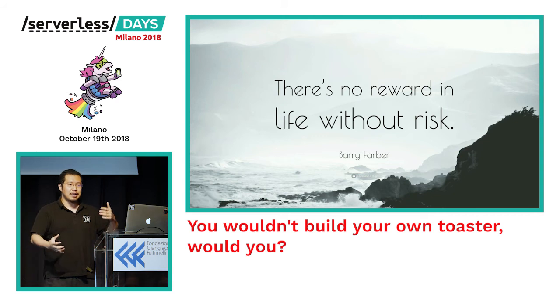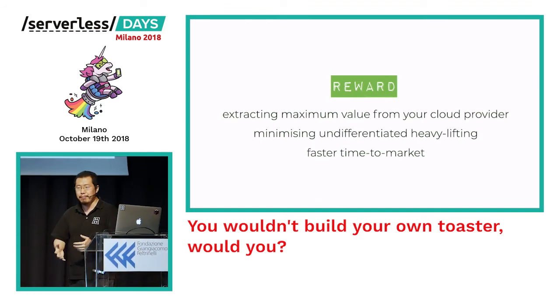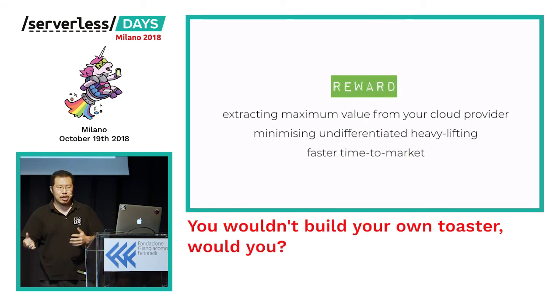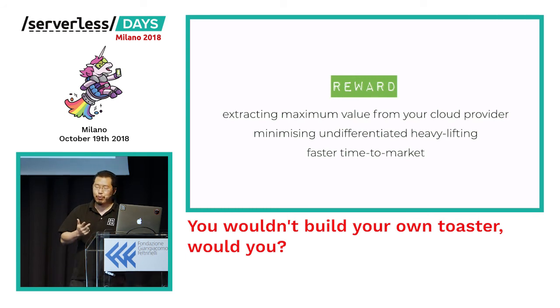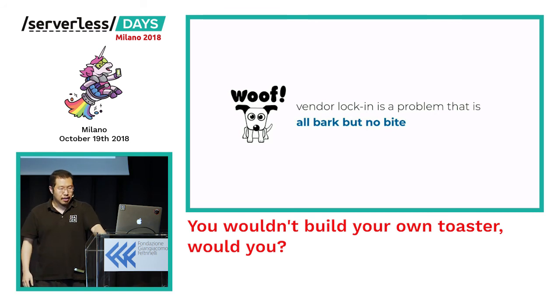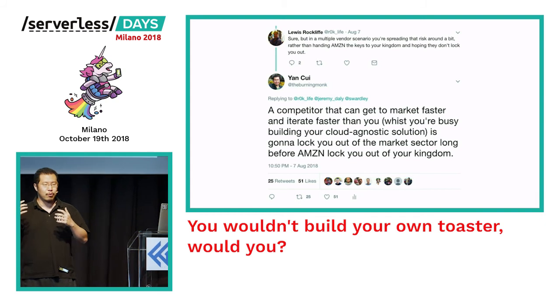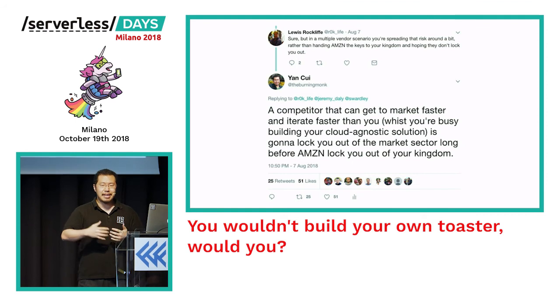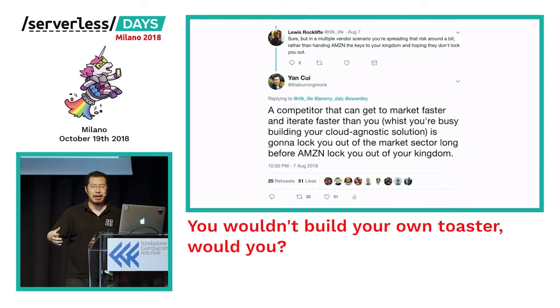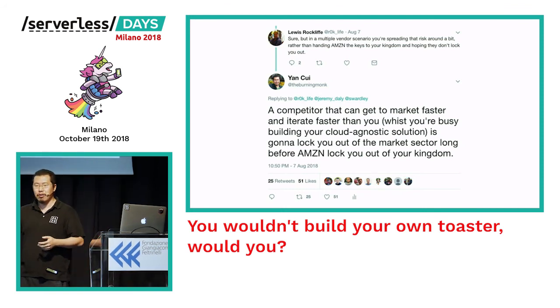The risk of vendor lock-in is just one side of the coin. The other side is the reward: you can extract the maximum amount of value from the cloud providers you're already working with, minimize the undifferentiated heavy lifting like managing servers, and in return get much faster time to market — which for most businesses is the most important thing, because time is the most scarce resource. For me, vendor lock-in is a problem that is all noise with very few substance behind it. In today's world with compute so readily available and competition increasing by the day, the real risk is that my competitor innovates faster and locks me out of my market before any supposed vendor lock-in risk bites me.